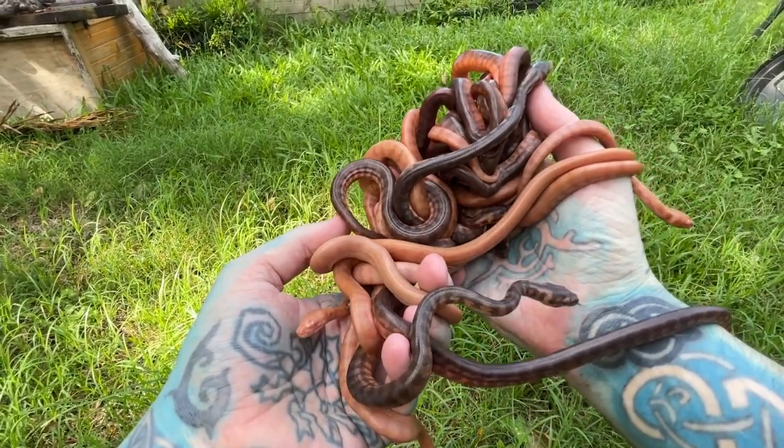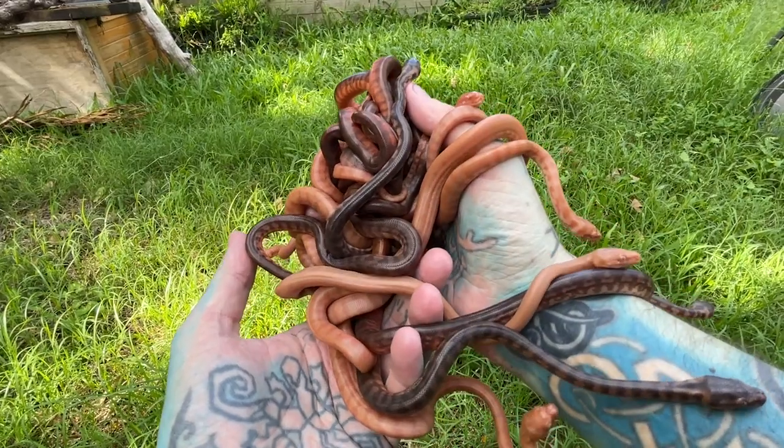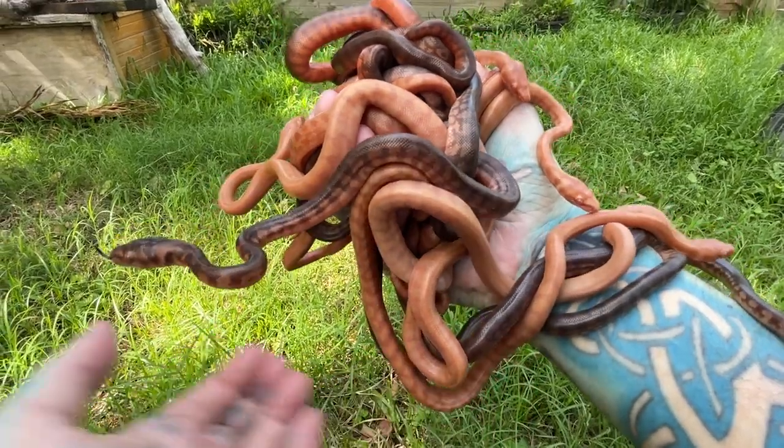These are Darwin carpet pythons. I'll jump to another type and then we'll go through the basic care of them and all that sort of stuff. How cool are they? Let's go do some different pythons.